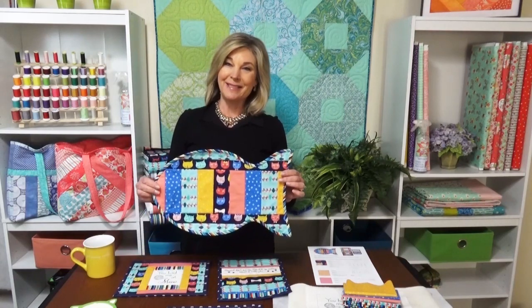Hi, I'm Jill from June Taylor. Are you a cat lover or do you know someone who is? If so, we have a fun kit put together for you today.